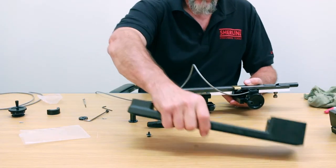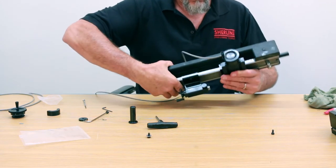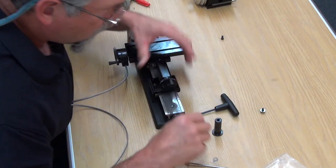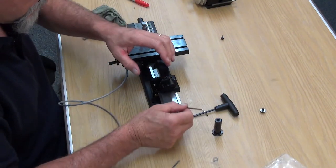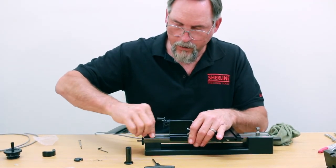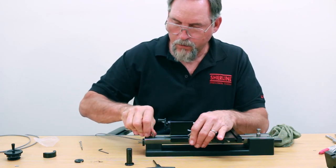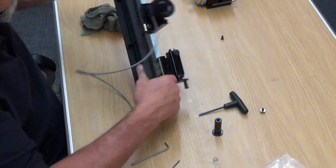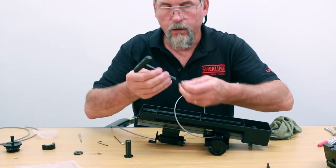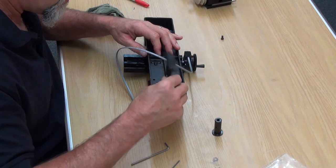I'm going to put the base back on. First I'll align the hole on this side for my top screw — my little 82 — which locks the thrust collar into place on the bed. Snug is good. Then I'm going to turn it over and put the screws back in — the tailstock end and the headstock end. The tailstock end has a washer and a slot; the headstock end has a single hole and does not need a washer.